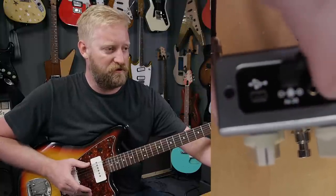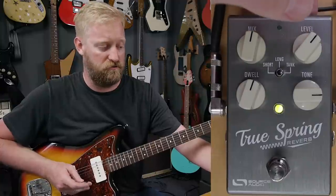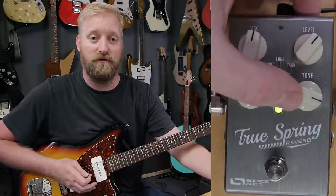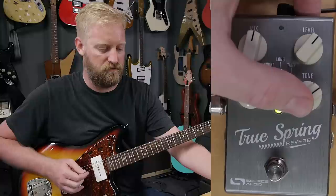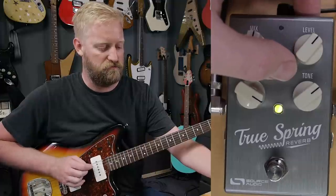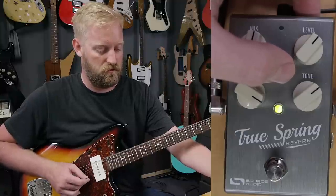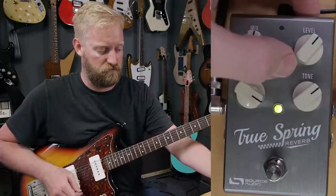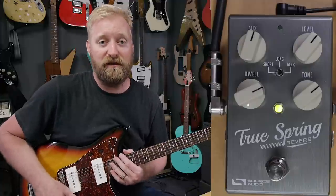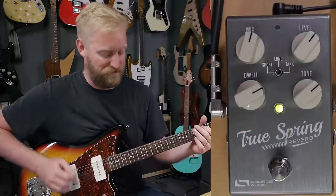There is also a little switch on the back — hold that down and there is a built-in tremolo circuit in this pedal. The Dwell control controls the depth and the Tone control controls the rate. The switch gives you three different styles of tremolo: Tank is a bias tremolo, Long is a harmonic tremolo, and Short is an optical tremolo. So if you need tremolo mixing with your reverb at the push of one button, the TrueSpring has it — it's got your bases covered.